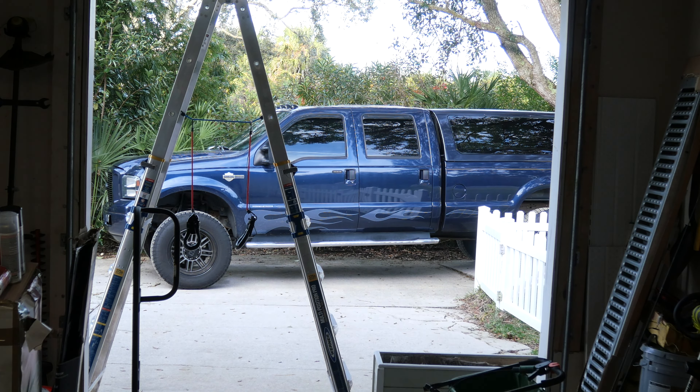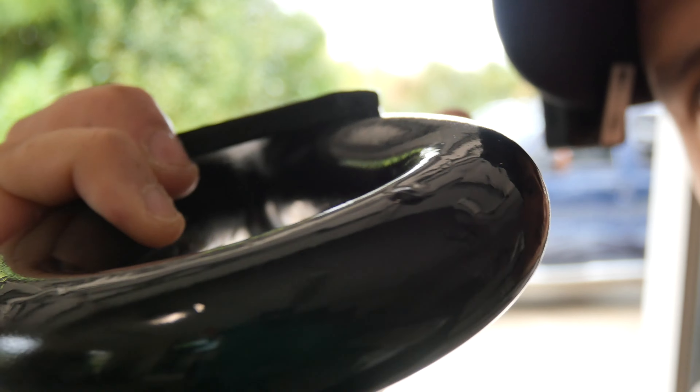I got them all sandblasted and hung up. I laid down two coats of base and two coats of clear with a 15-minute flash time in between it all. You can see them right there hanging out, drying up.